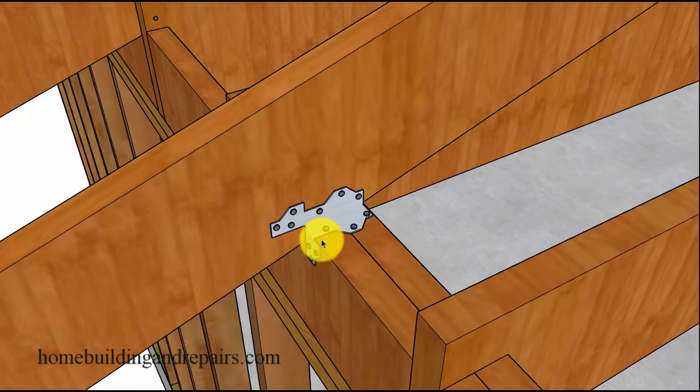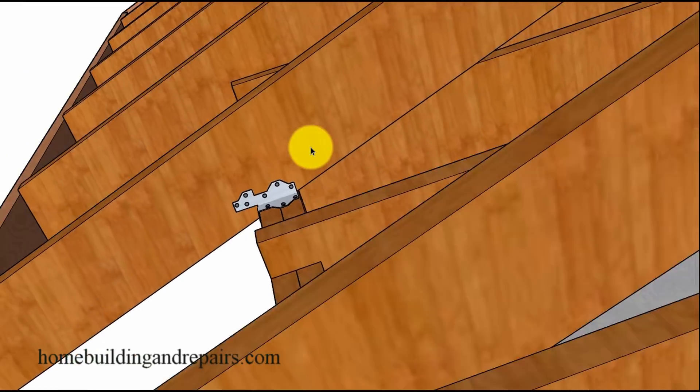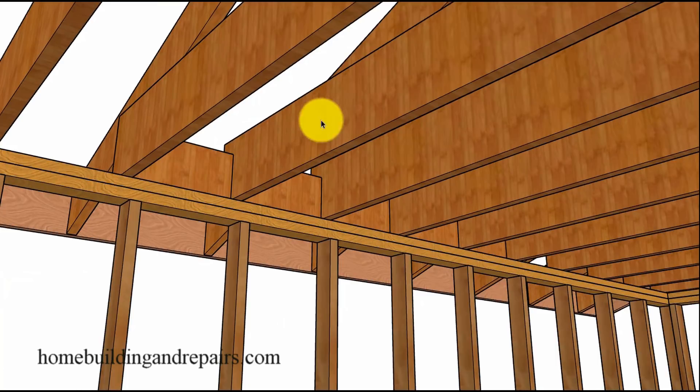A lot of this comes down to pre-planning and thinking things through. When you're doing this in sections and you see something that doesn't work, you can correct it — instead of putting all the blocks in and nailing all the hardware at once. If you're doing one or two blocks at a time and you can't get the hardware on the first block, you know to make the correction on the next one. Here's a view from the bottom — the new ceiling joist sitting on top of the framing plates.